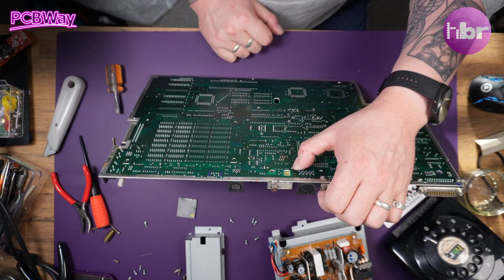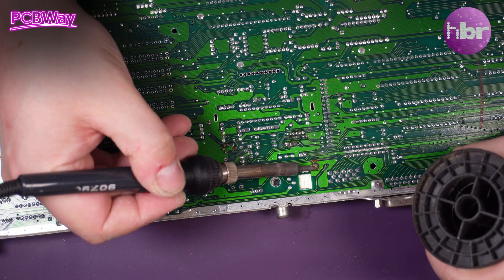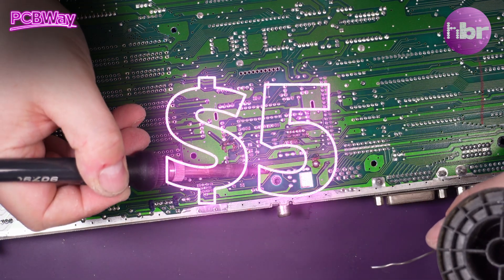As well as providing excellent 3D printing services, PCBWay offers PCB prototyping for as little as $5.